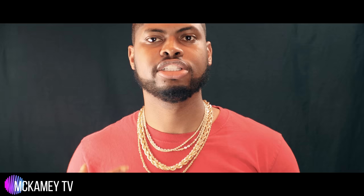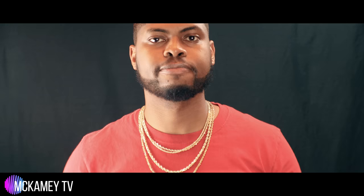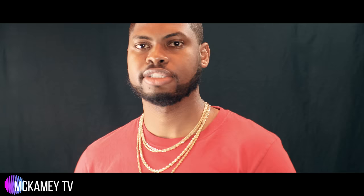I'll now remove the fake chain. So I've taken the fake chain off — now you can see how the real chains sit on my neck. As you see, when the lights hit them, they really dance, they really glisten, they really shine. These gold ropes have the diamond cutting in them, so that's why the light really makes them sparkle.